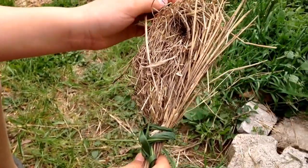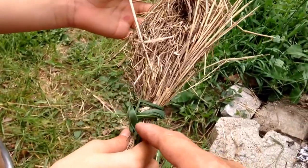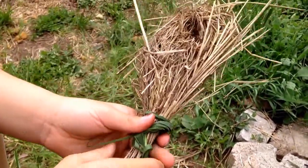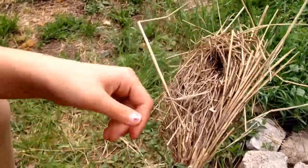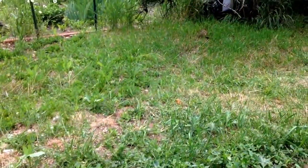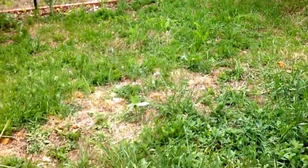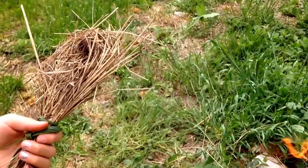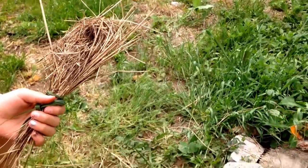This is the bird nest she made. I should have her just hold it together so it doesn't burn her hand or anything, but she got the stuff all from the yard. She's gonna light it into a flame with her flint and steel.